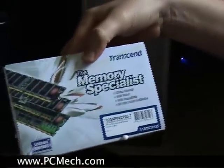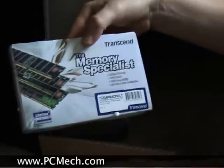What does this thing look like? This is from Newegg, by the way. It's RAM. Transcend — much cheaper than Apple memory.